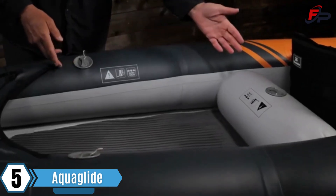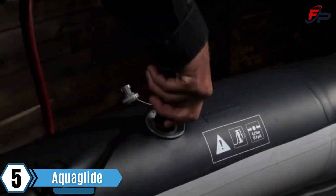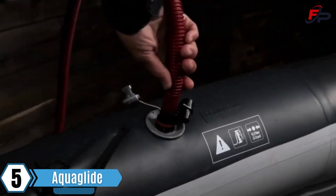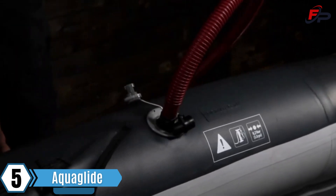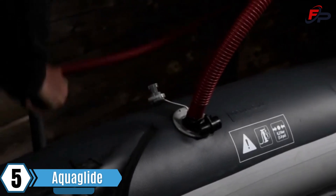Three easy access valves for inflating. It takes about 10 minutes to inflate with a hand pump. A 12 volt electric low pressure pump is recommended for quickness and ease, then a quick top off to proper pressure with a hand pump. Pumps are not included and are sold separately.